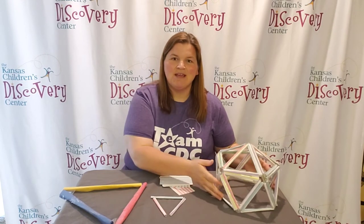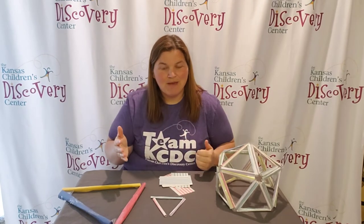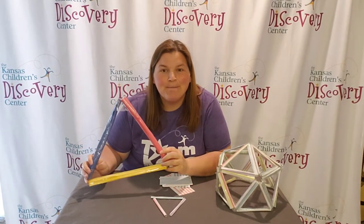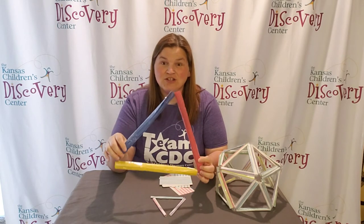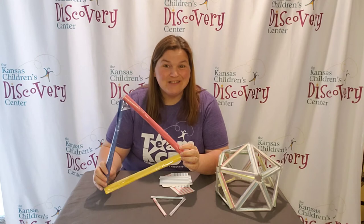The index card made this dome this size. If you had longer paper like construction paper, you'd be able to make a bigger structure. Here's an example of what one triangle would look like with construction paper — I bet that geodesic dome would be pretty large.